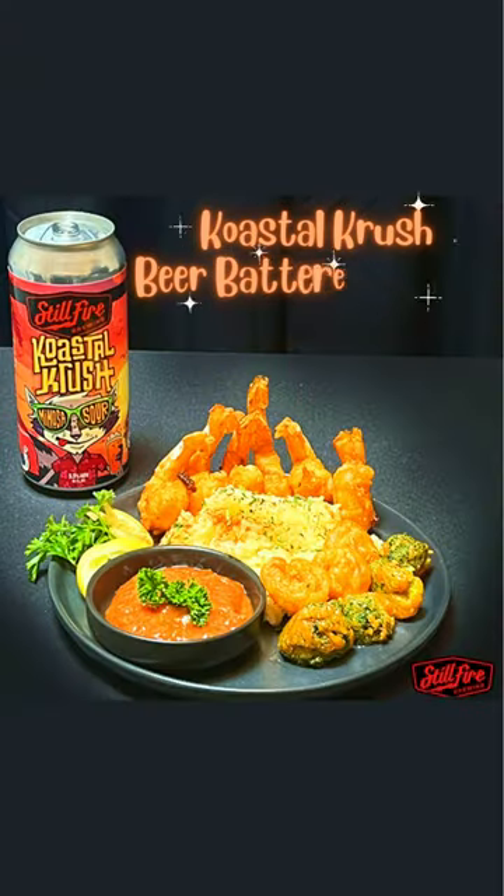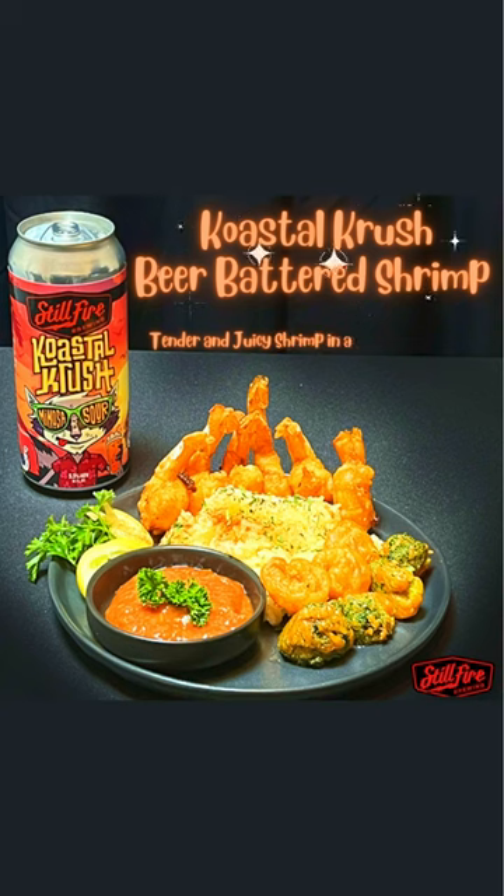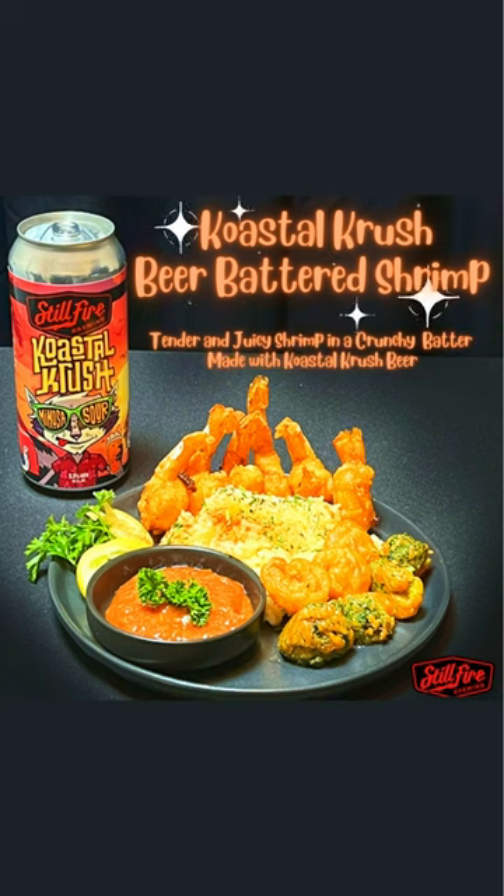Coastal Crush Beer Battered Shrimp — tender and juicy shrimp in a crunchy batter made with Coastal Crush Beer. It's going to be delicious! Until next time, bon appétit!